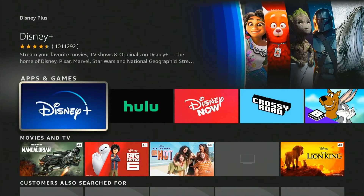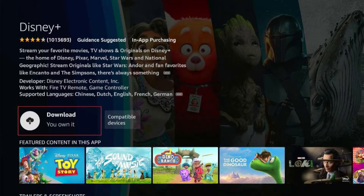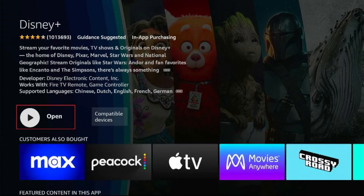Afterwards, scroll down until you find the apps and games row, then click on Disney Plus. Select the download option and wait for the app to install. Once installed, click Open to run Disney Plus on your Amazon Fire Stick.